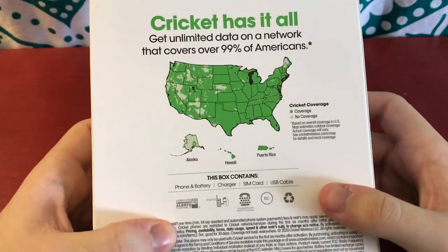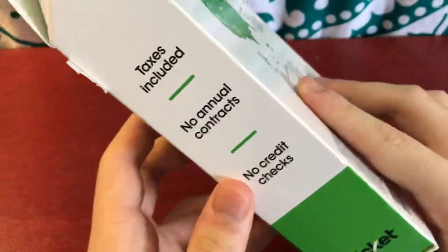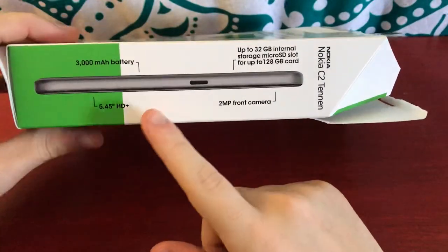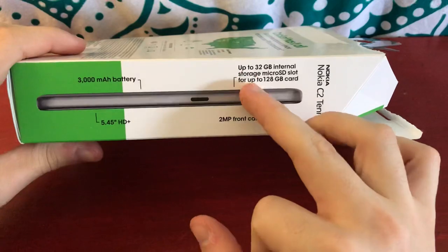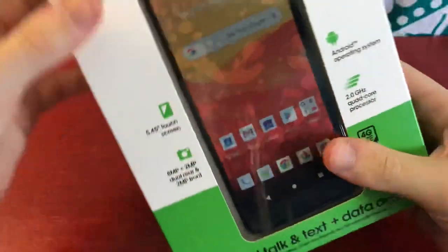On the back of the box it just shows some advertising about Cricut. On the side it has more advertising. And on the other side it shows the same phone information, plus up to 32 gigabytes of internal storage, and you can add an SD card for up to 128 gigabytes. So let's get into the box.